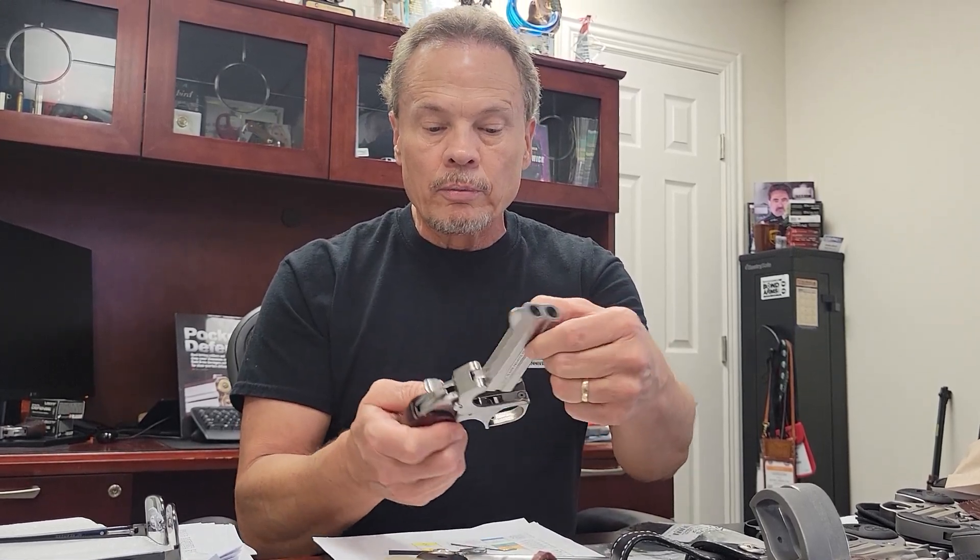Like I mentioned, the trigger guard is also removable. Just a really cool gun — the Snake Slayer sort of put us on the map. Hopefully you get a chance to check it out, and they are a hoot to shoot.